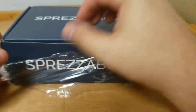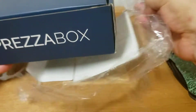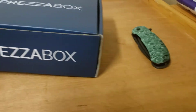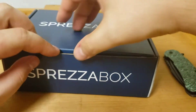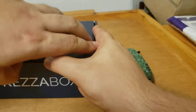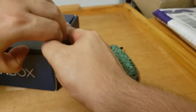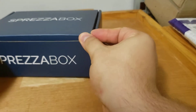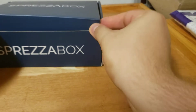Anyway, let's just get to this Spreza Box. I've been waiting to open this one for a few days. This video's not going to show until a few months from now, but we're ahead of schedule — you guys are going to see this, I think, in July or August.